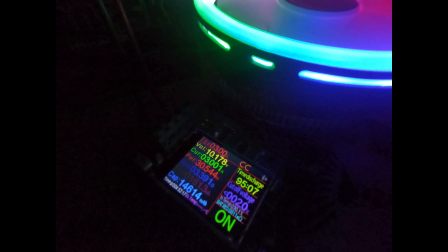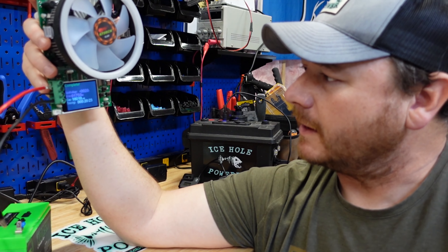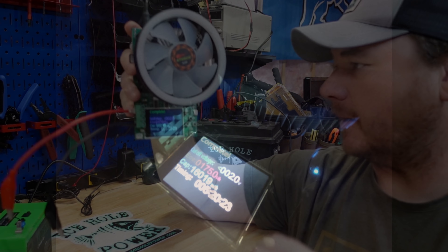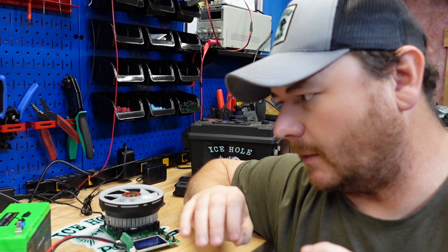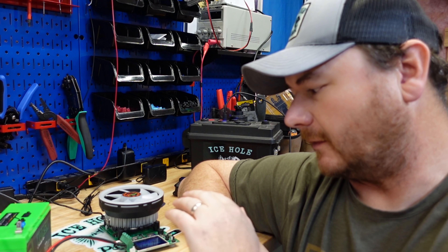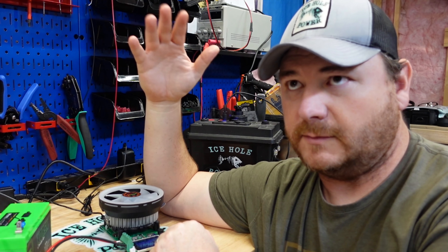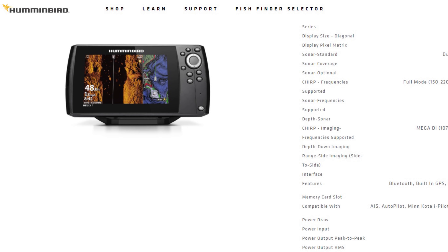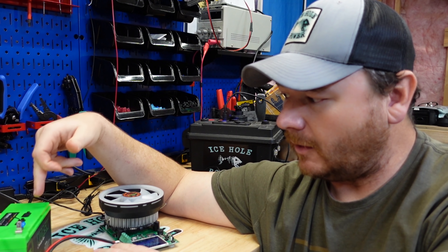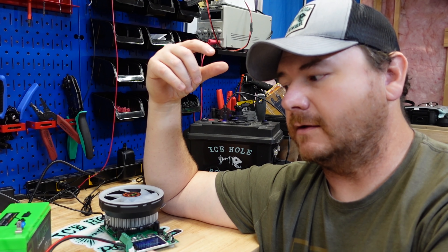We are done with our capacity test — sitting at 16.019 amp hours. This is a 15 amp hour battery, so that test passed. I'm going to get this guy charged back up. The important test now is the Helix simulation: on the capacity tester we're going to set the cutoff voltage at 10.79 volts, just below 10.8, and set the draw at 0.8 amps — that's the draw of the Helix 7.